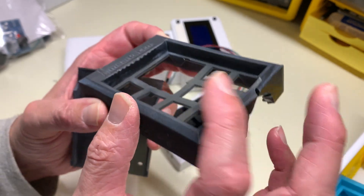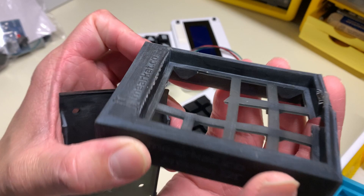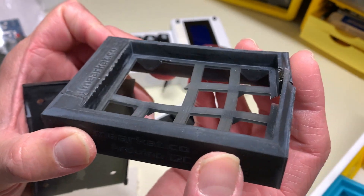Apparently that set forth a series of events that also caused the place for the key switches to install — it caused it to warp.